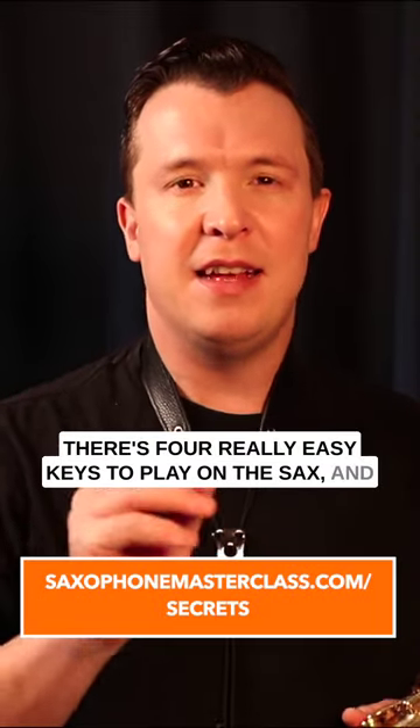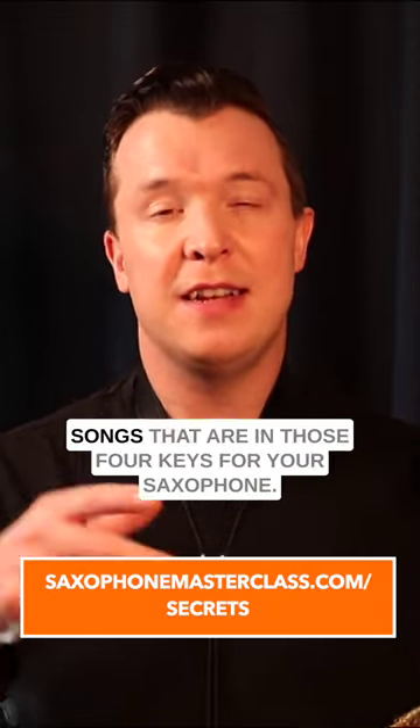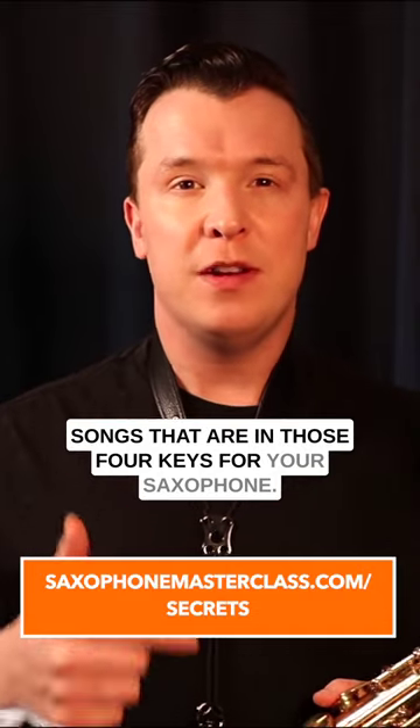There are four really easy keys to play on the sax, and they are C major, G major, F major, and D major. So when you're trying to learn a song on a saxophone, especially in the beginning stages, try to focus on songs that are in those four keys for your saxophone.